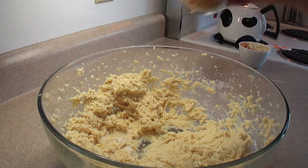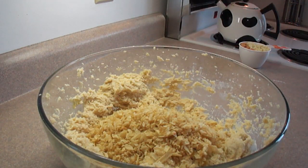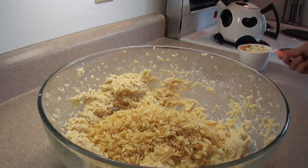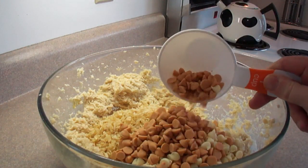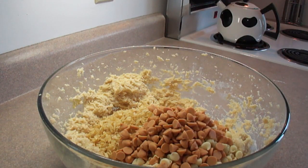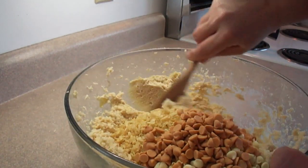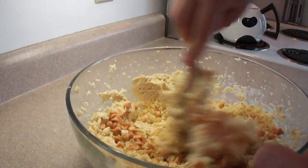Now we're going to add the yumminess: two cups of crushed potato chips — just plain potato chips — and one cup of butterscotch chips. I didn't have enough butterscotch chips to make a cup, so I added a few white chocolate chips just to make the cup measure. You can add chocolate if you'd like as well, or leave the chips out, but the butterscotch chips added a really nice flavor to this recipe.